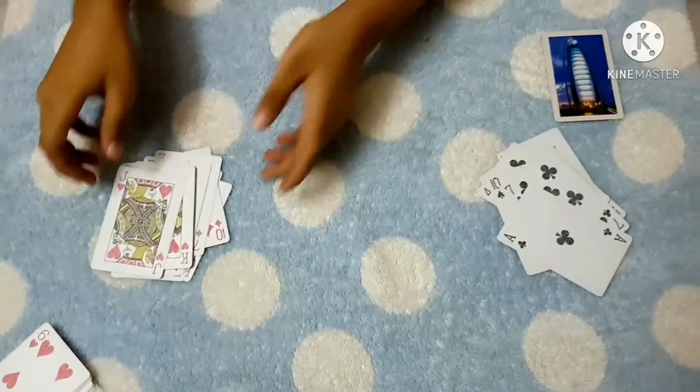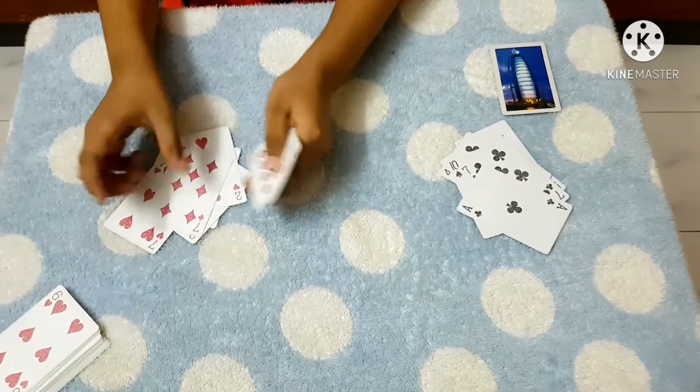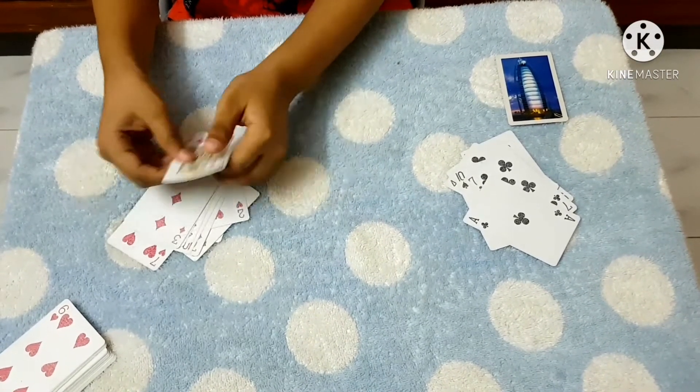Now we are going to count the red cards first. We have 1, 2, 3, 4, 5, 6, 7, 8, 9, 10, 11, 12 red cards.